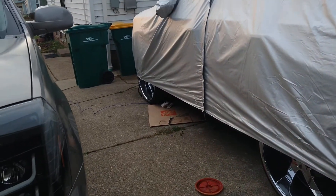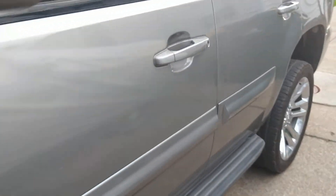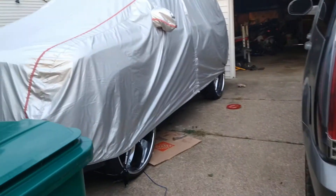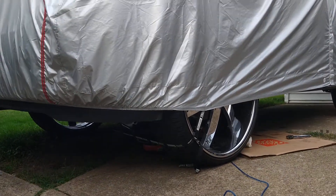Hey everybody, guess what I'm going to do today? I'm about to change the oil on this 2017 GMC Yukon. I haven't been driving it in a while — I've been driving my old '07. I already did a video on that one, but today we're talking about this one, the 2017 GMC Yukon. I'm about to change this oil, so let me get started.